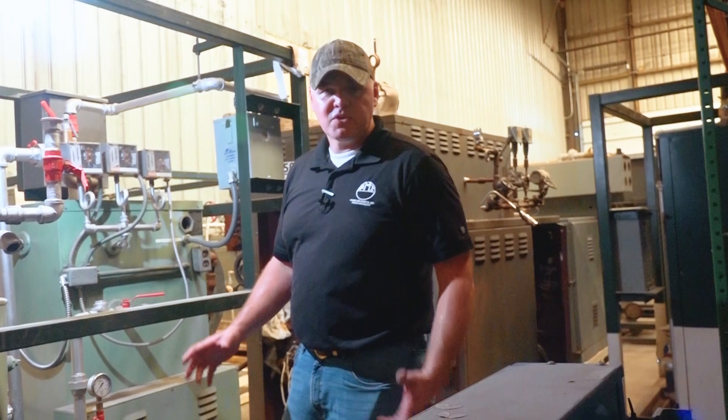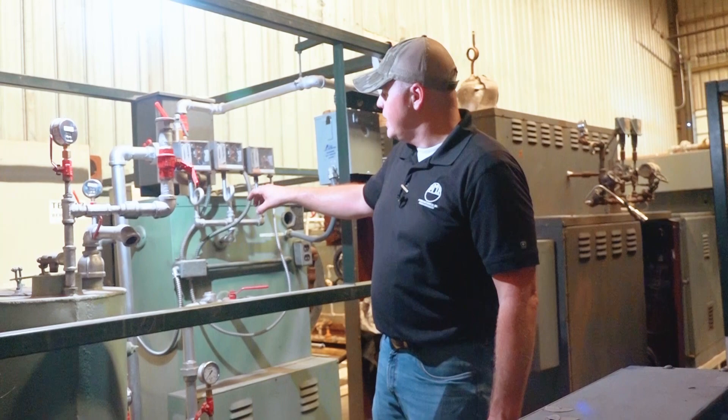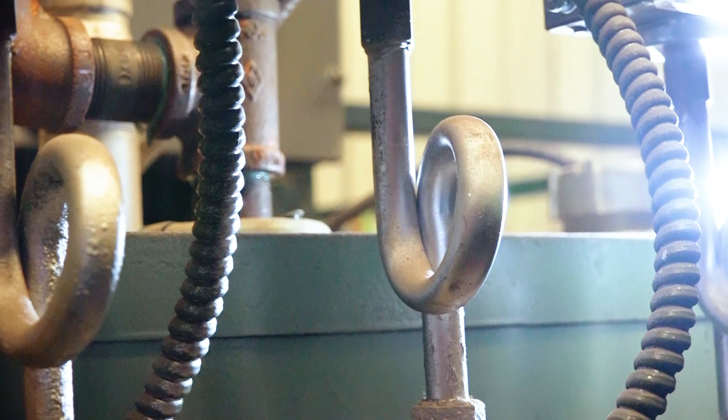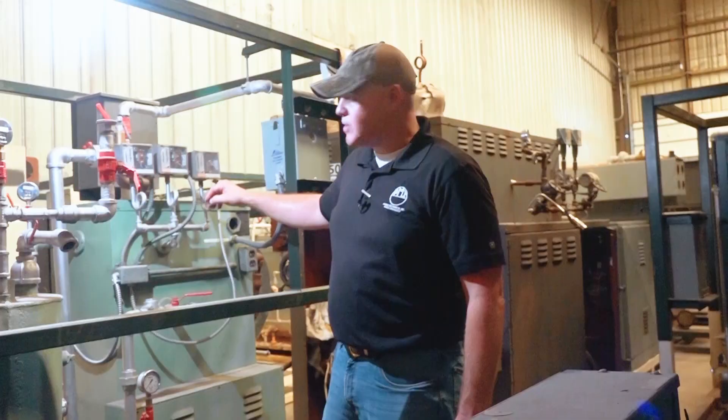Hey guys, Edward here with Power Mechanical with a quick tip for your boiler rooms. So recently we were talking about snubbers for your gauges and protecting those gauges. And right here, we're looking at these pressure trolls on this boiler. And these are siphon tubes or pigtails — very common sight in a boiler room.